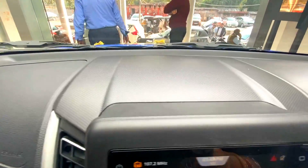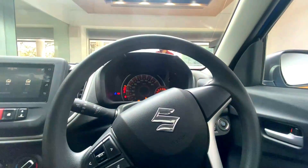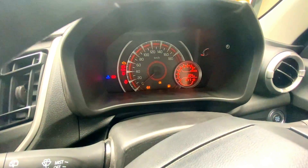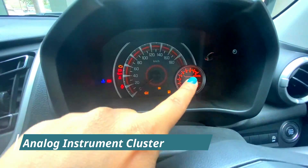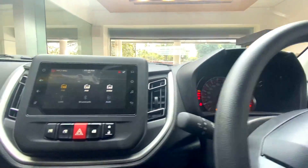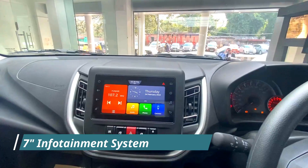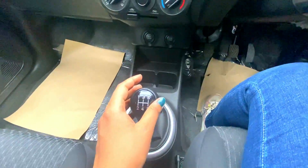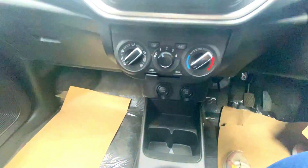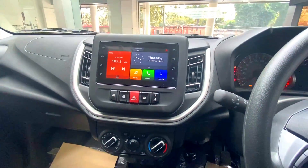If you talk about the interior, you get an all-black finish. You have power steering, and an analog instrument cluster with MID. The MID section gives you access to various features. You also get a 7-inch touchscreen infotainment system, a 5-speed automatic transmission, charging slots, and manual AC vents.